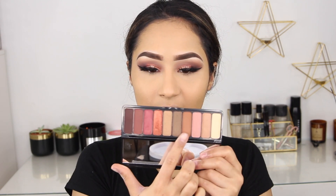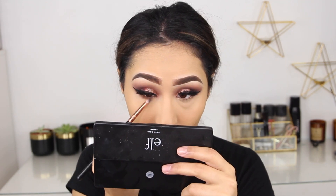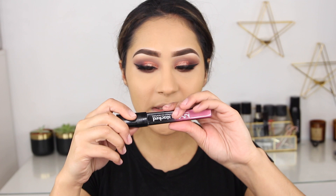Now I'm moving on to my under eye and going back in with the same palette and colors we used — I'm applying them on the bottom lash line. I'm not applying any of the shimmer shades down there, just the matte transition and darker shades under my eye. I follow that up by applying mascara on my bottom lashes.